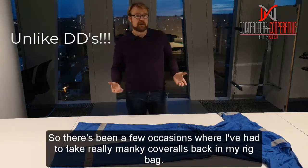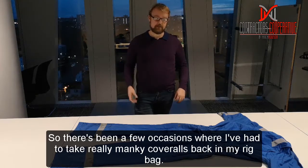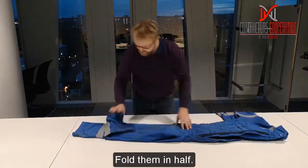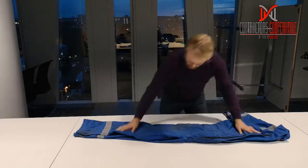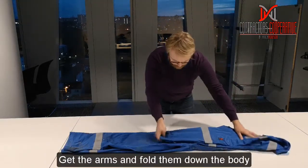So there's been a few occasions where I've had to take really monkey cobbles back, and the best way to do it is get your cobbles, fold them in half, with arms, fold them down the body.